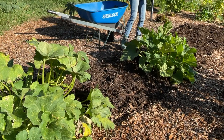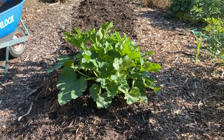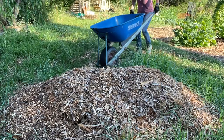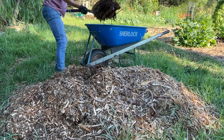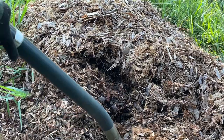Now with that bed all covered nicely with compost, I'm just going to define this path a little bit more. I've got some leftover wood chips, and I didn't get to this path because it was full of plants when I last did my wood chips, so I'm going to get that done now and then finish off the two smaller beds.